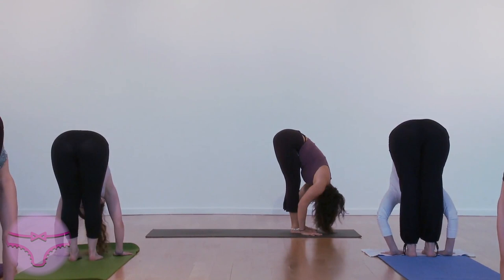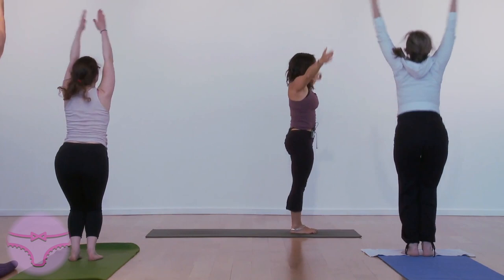Bend your knees. Inhale, Utkatasana. Hands together. Exhale, Samastitihi.